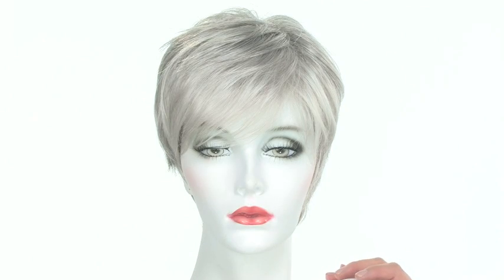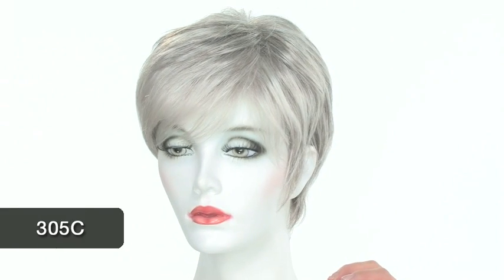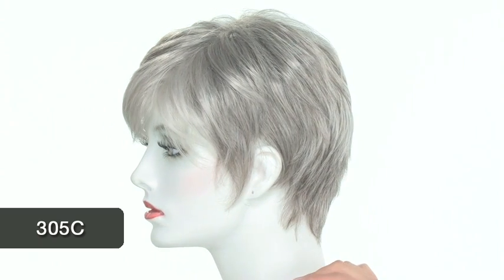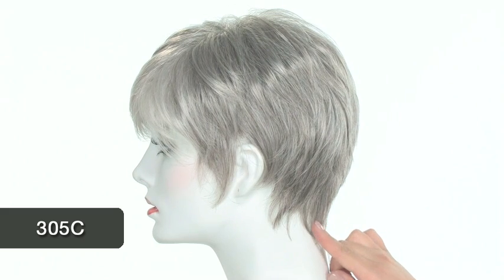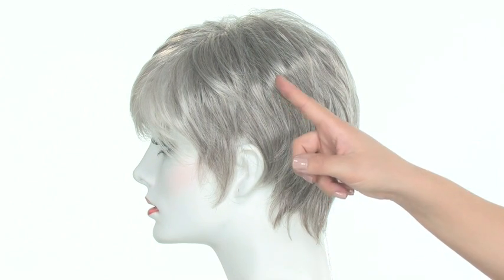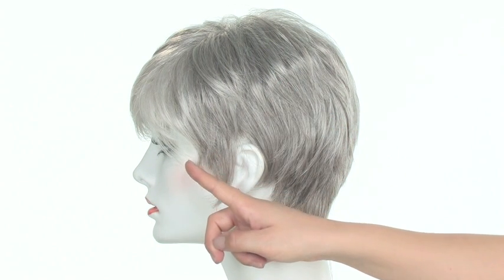The color shown here on Renew is 305C and it's called Sugared Smoke. You can see that it's a salt and pepper color and it's gradually darker as you get to the neckline. On the top and around the face you'll get more of the silver white.